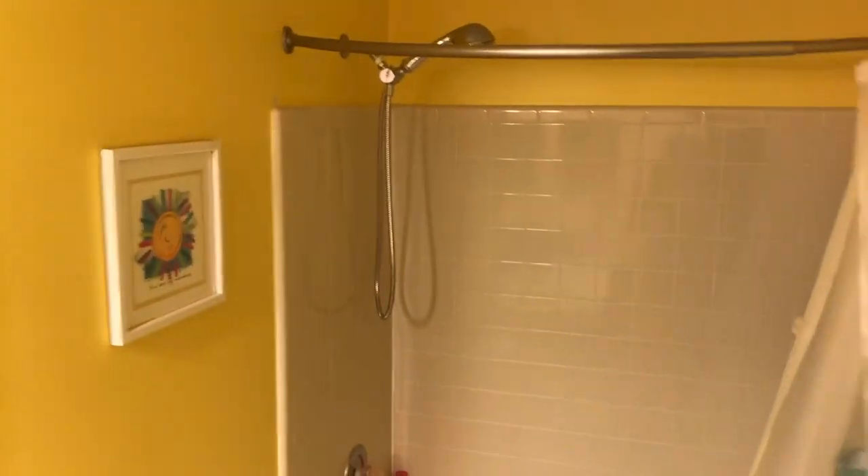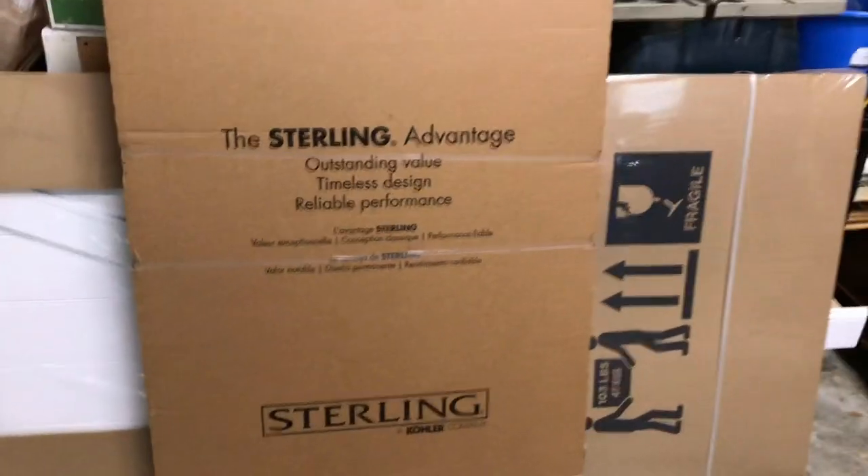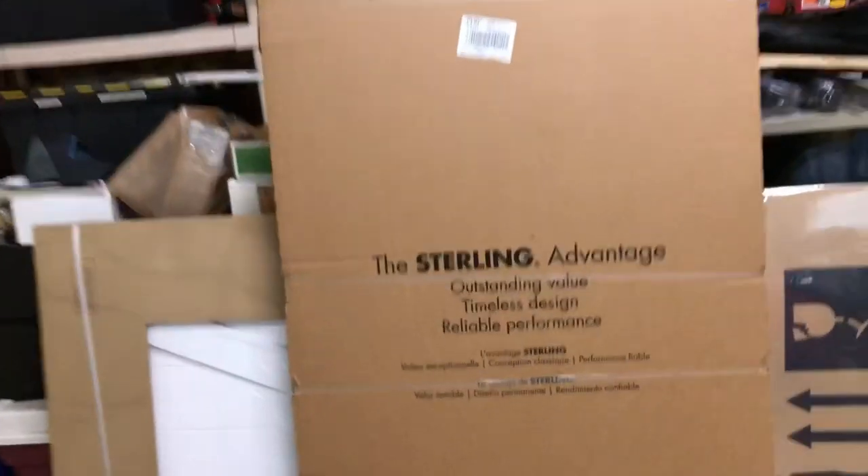Today I'm going to be replacing this shower curtain, which I hate, with a sliding glass door. It's a shower-tub combination. Let's go look at what I bought, open up the box and see what we're working with. I picked up the shower door by Sterling, got it at Lowe's — it was around $250.